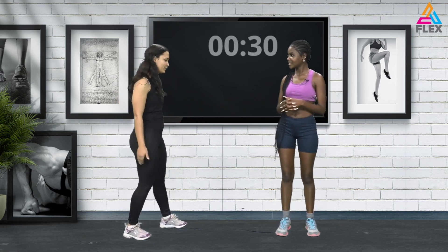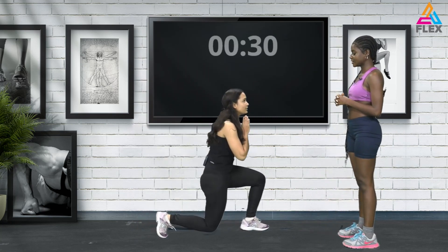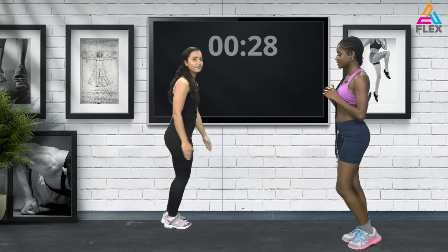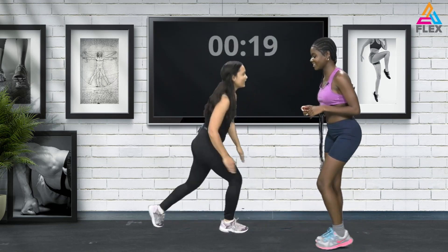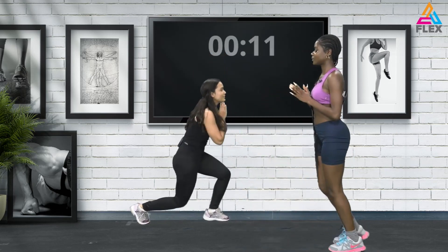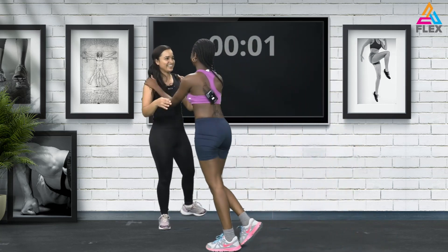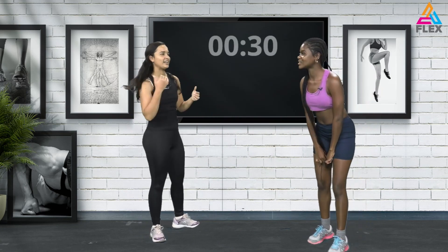Let me show you the basic lunge — alternating legs doing forward lunges. You go down 90 degrees and use that momentum as you come up to push yourself from the ground. Now in the last 10 seconds I want you to join me and try the jump — five, four, three, two, and one! There we go — that wasn't too bad. We have to see what you're capable of!